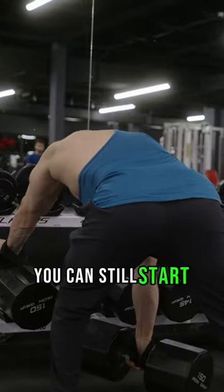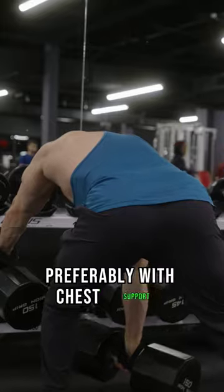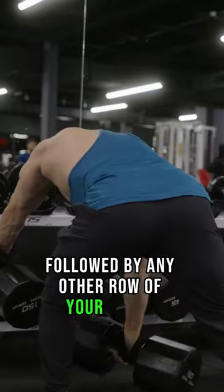To get thicker, you can still start with pull-ups since they're the most difficult, but then do a stable row — preferably with chest support — followed by any other row of your choice.